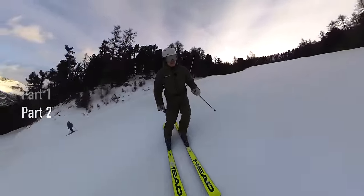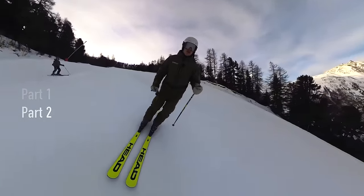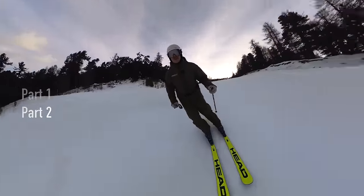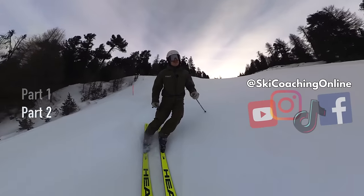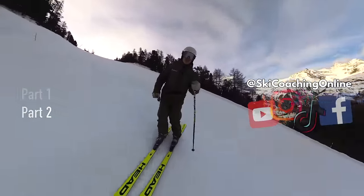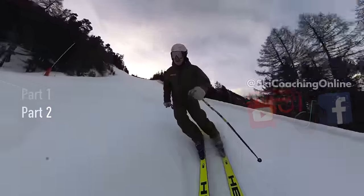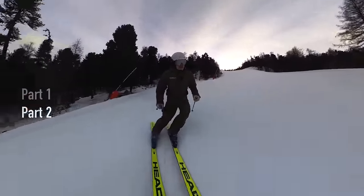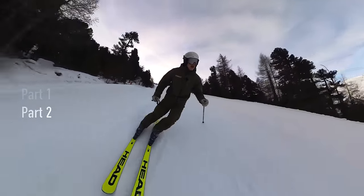Another thing to think about tactically: if you've ever been in a car going around a corner, you feel like you're getting pushed to the outside of the car — when you're driving quite fast and the car turns, it feels like you're being pulled outward. It's the same when you're skiing. If I'm going quite fast and I extend that outside leg, it feels quite heavy quite early because of the speed.